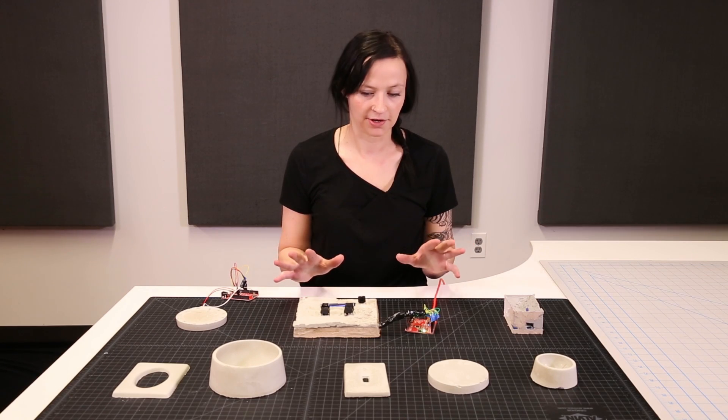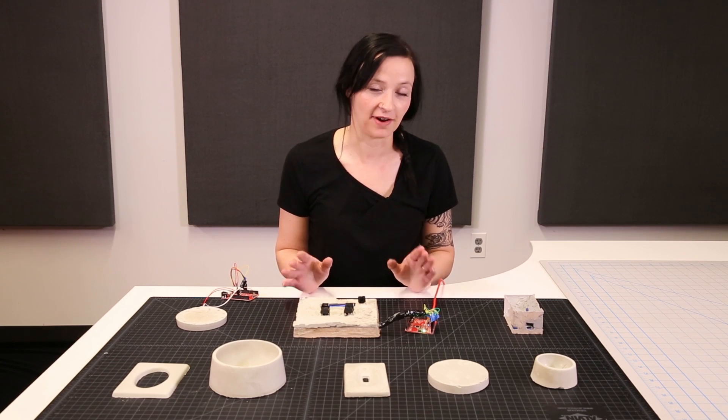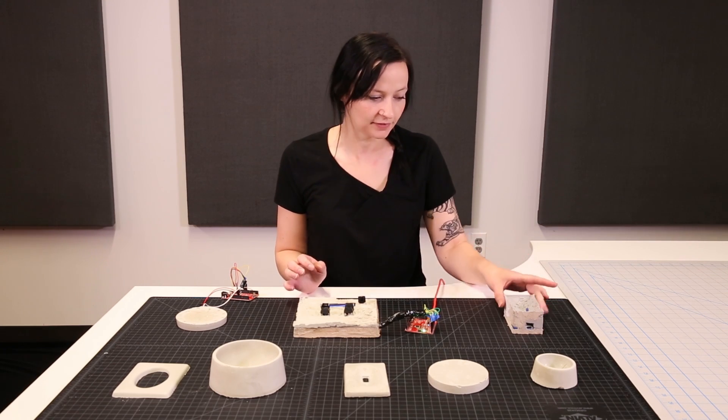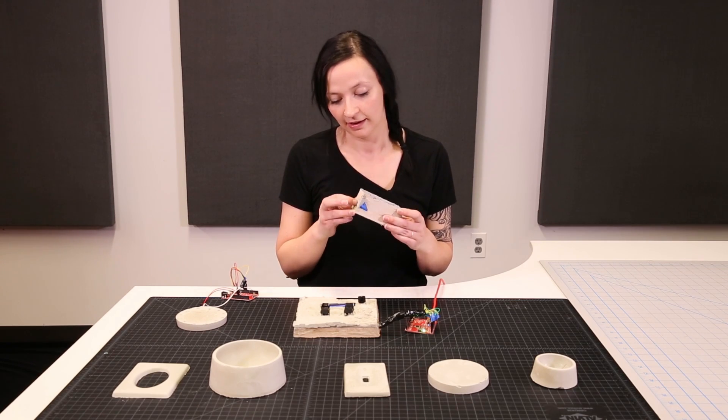After I started playing with the concrete, I thought: how can I embed electronics into this and make concrete a viable project enclosure? So this was my first test — it's hideous, but it works.